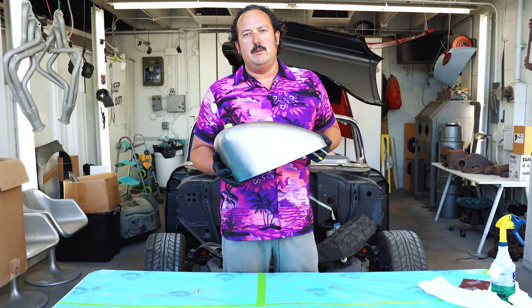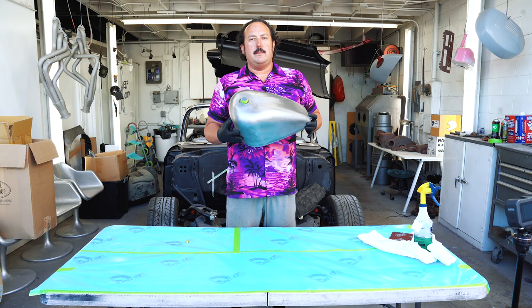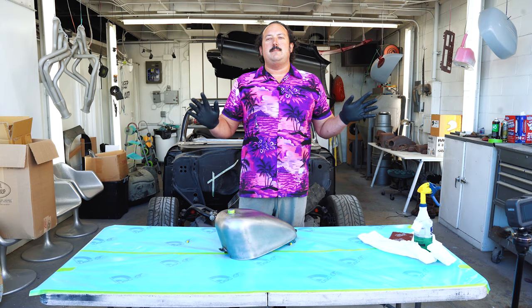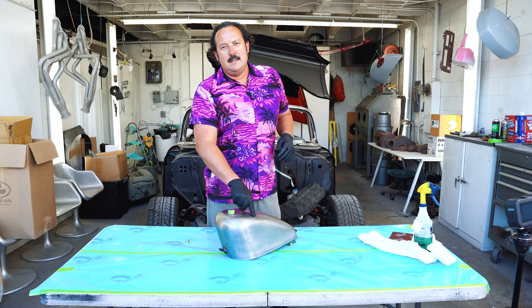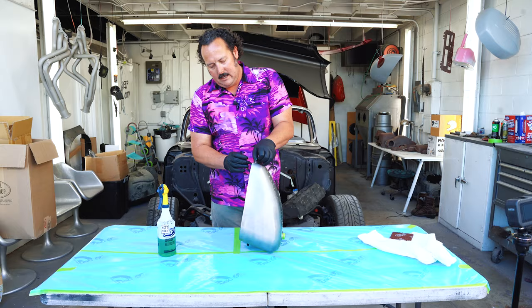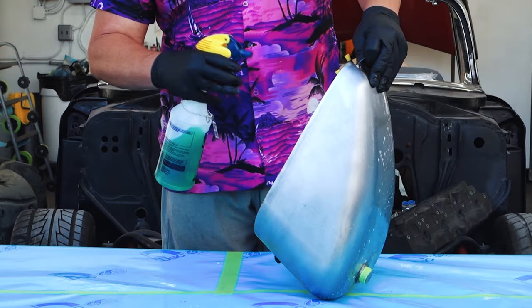Our first step is cleaning the metal. Now I know this part looks clean, but it's got fingerprints, little residue, little stuff going on with it. You just need a basic cleaner like Simple Green or Purple Power. Make sure you have some gloves on. Once you clean this thing, it's got to be clean the whole way through — you're not taking your gloves off. The worst thing you want is when you're done painting, you have a little bit of paint peel off in the shape of your fingerprint. I've plugged the holes so no water gets inside the tank.